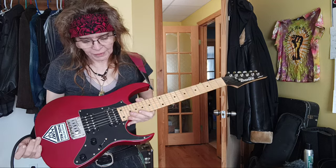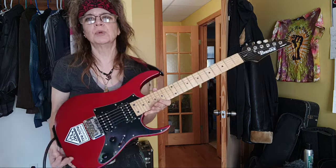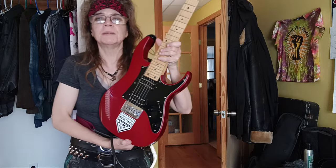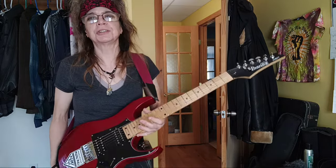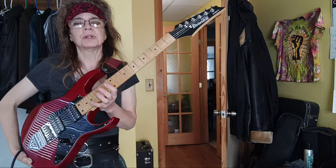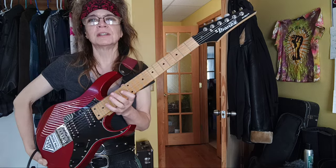This is one that I actually had a problem with the body of the first one, so I found this maroon one for 50 bucks on eBay and just attached the neck to it, so it's kind of an unusual combination. It's not unheard of, but usually it's the shark fin inlay on a rosewood.